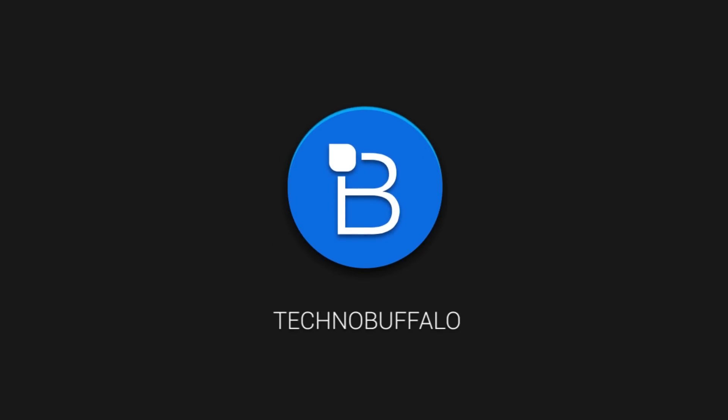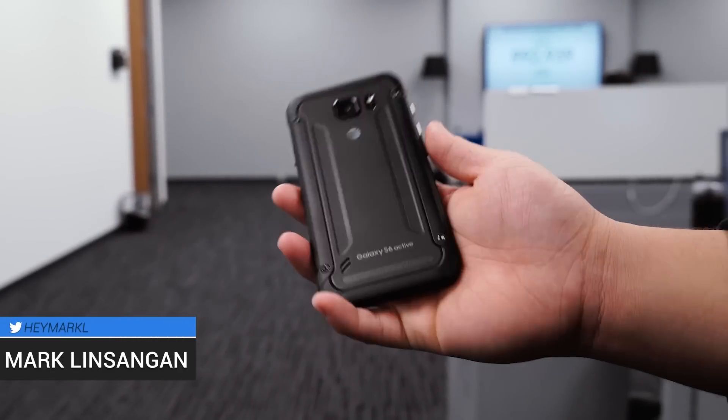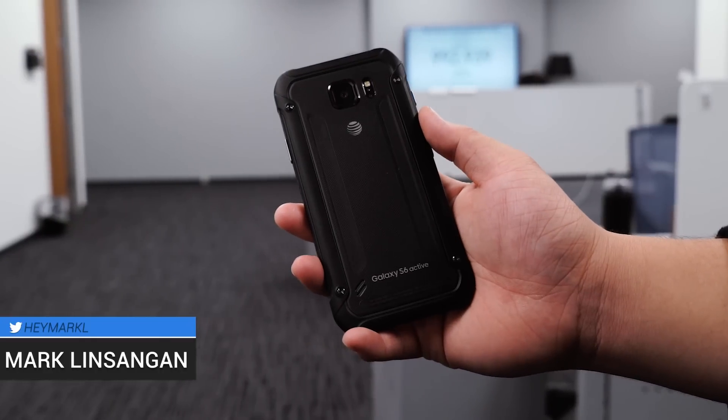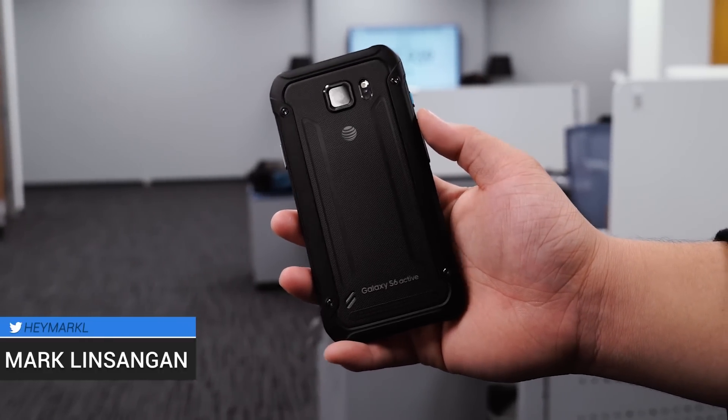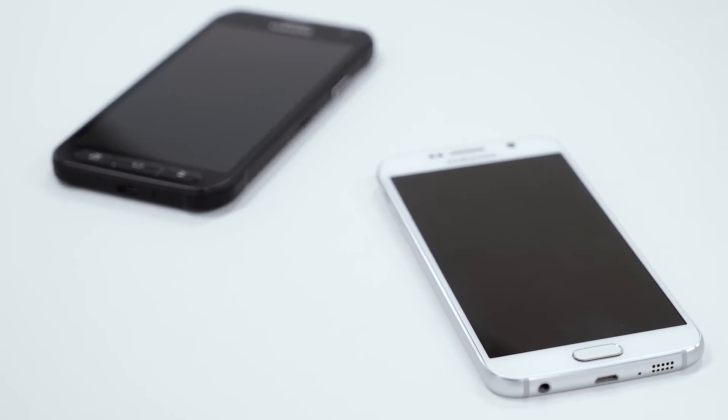Hey, what's going on guys. I'm Mark Nsengen from TechnoBuffalo and in today's video we're going to be taking a closer look at the rugged Galaxy S6 Active. While it mostly rocks the same internals as its more attractive brother, the Galaxy S6, there are some major hardware differences. Today we'll talk about the differences between the two devices and see why the Active actually offers some big advantages.